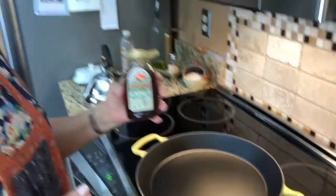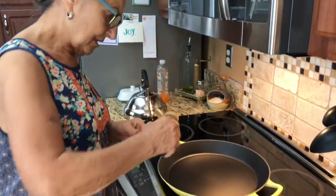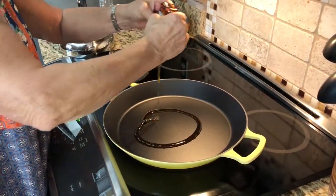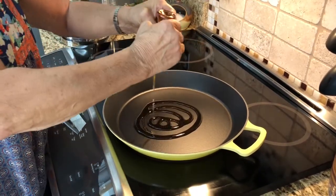We're going to coat the cookies, a few of them anyway. We're using orange blossom honey because we like the way that looks and tastes. I've got the stove on about a medium heat and I'm putting some honey in.